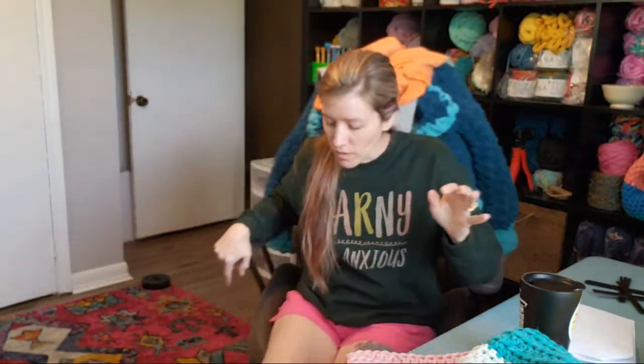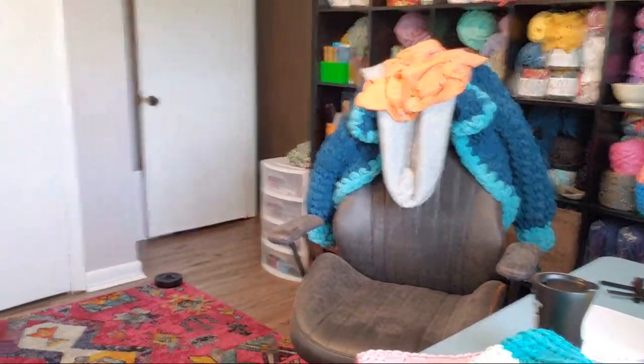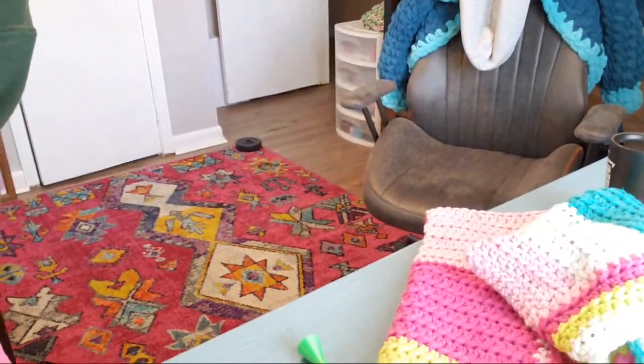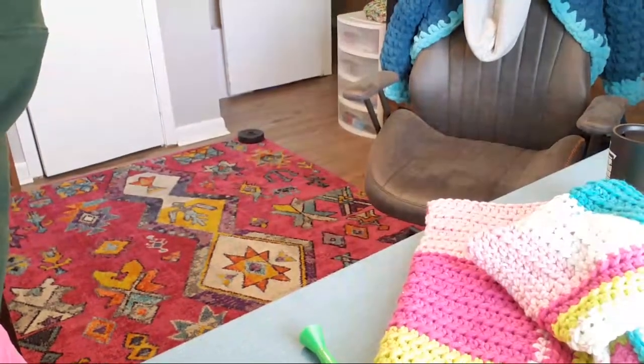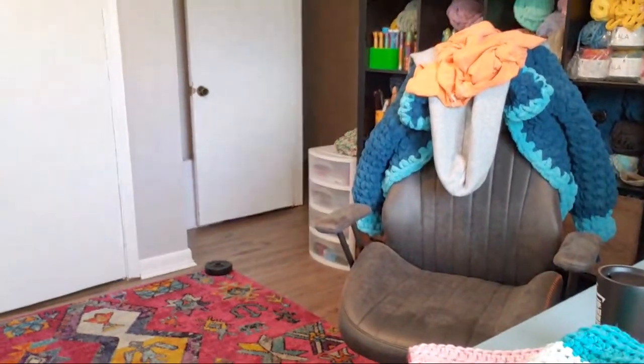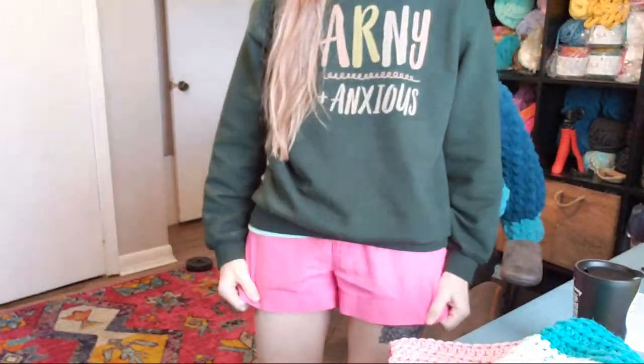I wanted to show you guys — I got a new rug. Let's see if I can move it enough for you guys to actually see. See my new rug? I'm super excited about it. It's not as bright pink as I thought it would be, which is okay. Got my bright pink shorts on today — all the pink. Got my new rug.